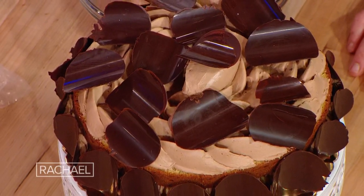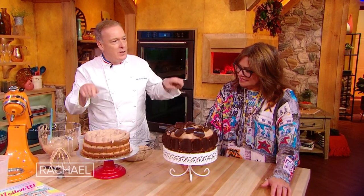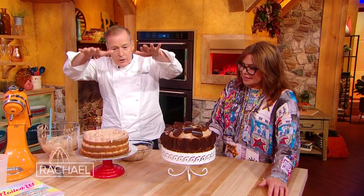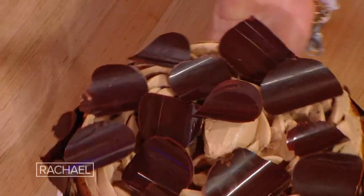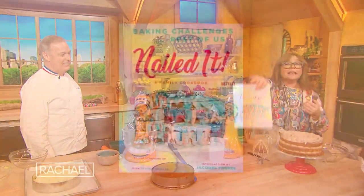Let me tell you what I did here. I take a sheet of plastic called acetate paper, take a spoon and do some little dollops of chocolate, put a second acetate paper on top, make it flat, and roll it. Put it in the refrigerator. When you unroll it, you get the chocolate chips. You can watch more of Jacques on Nailed It, streaming on Netflix. And don't forget, Nailed It is now also in book form.